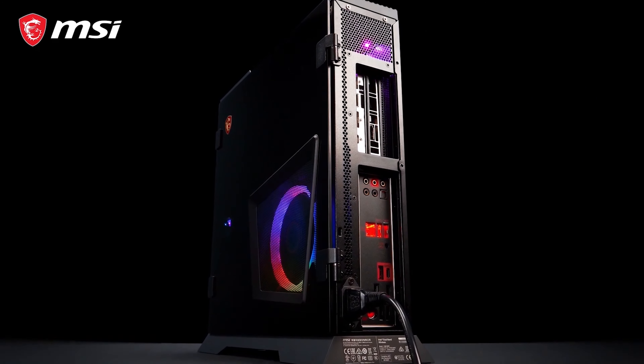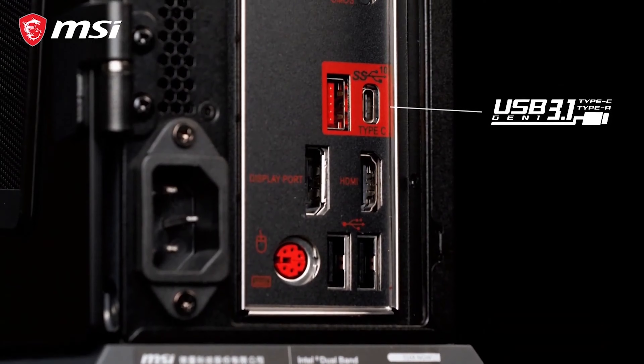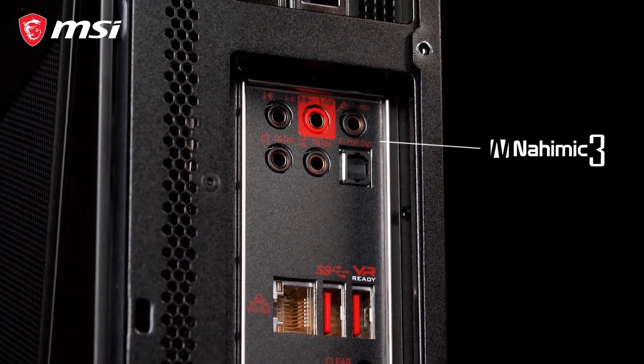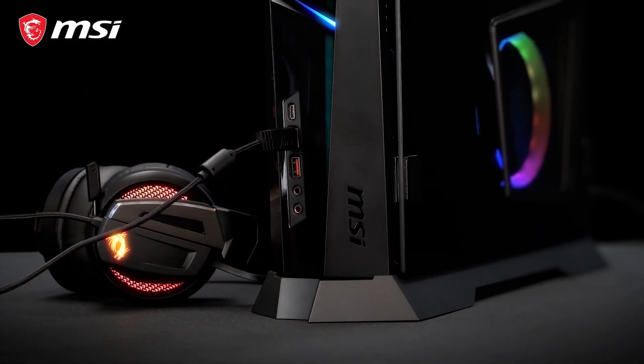You will find many connectivity options, including USB Type-C, Intel Gigabit LAN, and 7.1 HD audio with Nahimic 3 support for the next level in audio immersion.